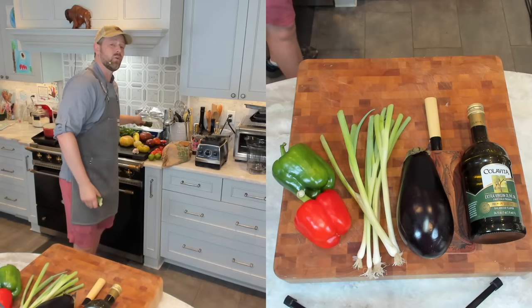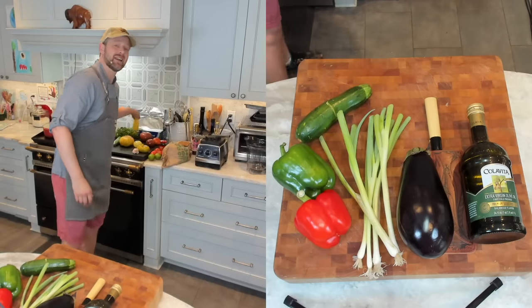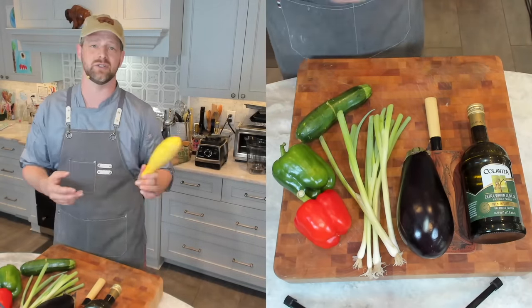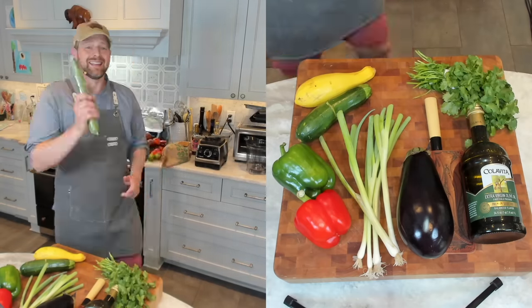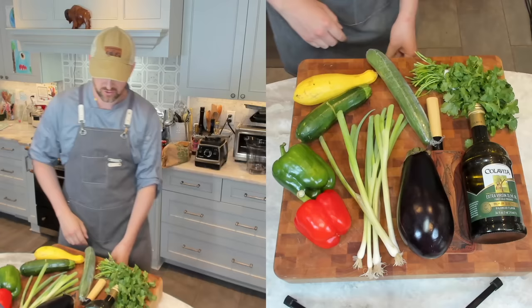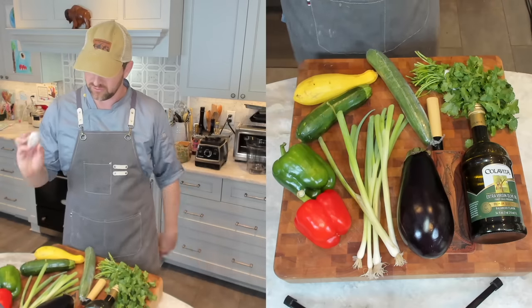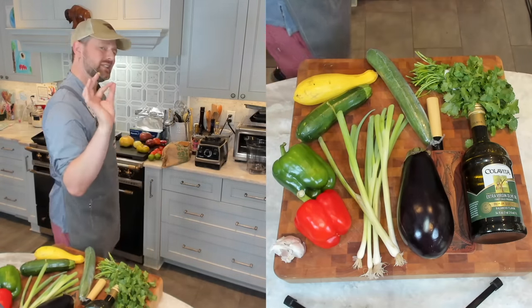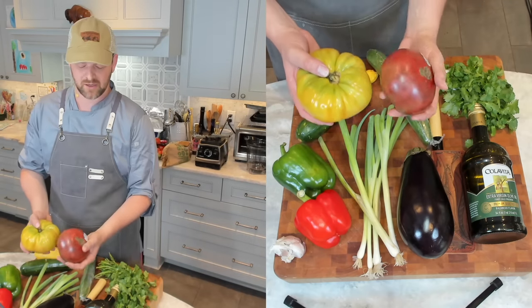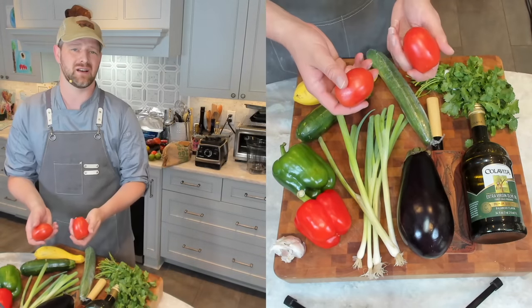You're going to want one zucchini — mine broke in half, which is a sad day — and I also got a summer squash. These are interchangeable: you can use summer squash, you can use zucchini, two of each or one of each. You're also going to need a little cilantro. Can't have a gazpacho without cucumber, so I'm using an English-style cucumber, and of course some garlic — I'm going to chop the top off and grill it, then squeeze it into my gazpacho. You're also going to need a lot of tomatoes; I have some heirloom tomatoes here which look fantastic.